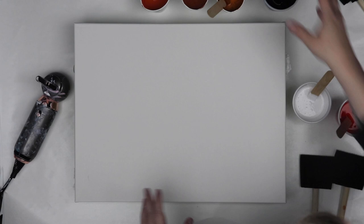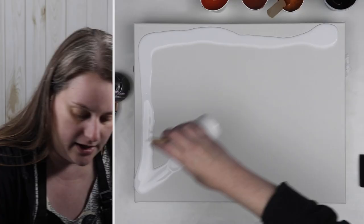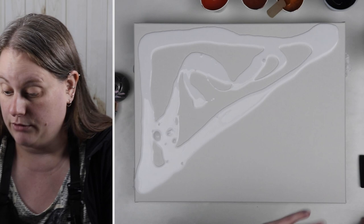I also have my sponge brushes that I use just to smooth out my white and red paints. I'm going to start out with my white and my red and then put down some of those other colors. I'm really interested to see — I think the black and some of those other colors are going to look really nice against the red background.